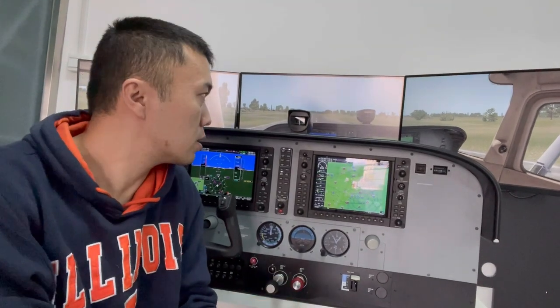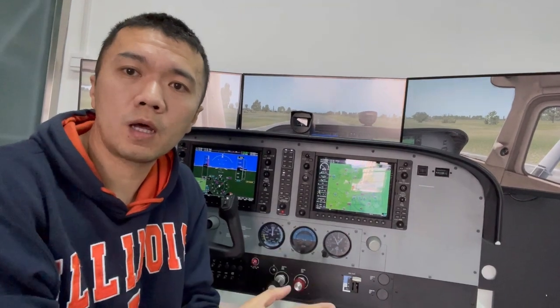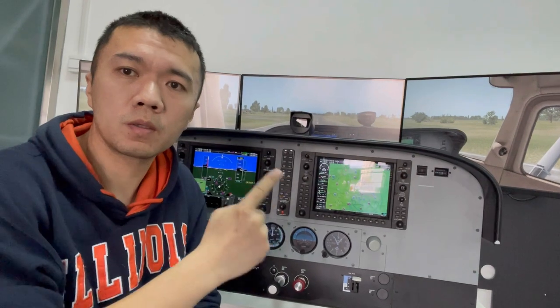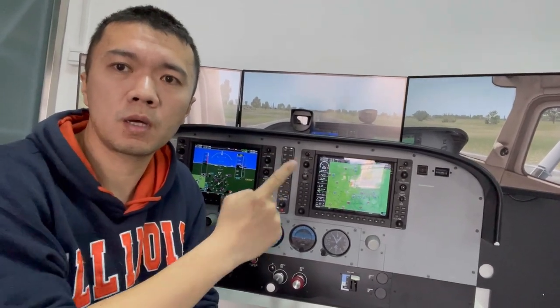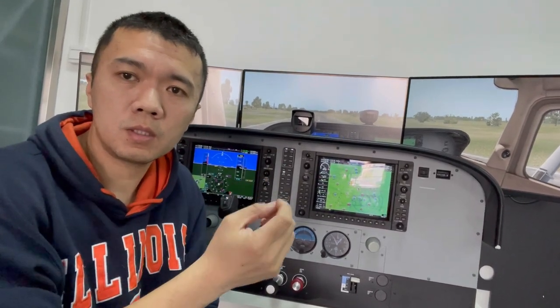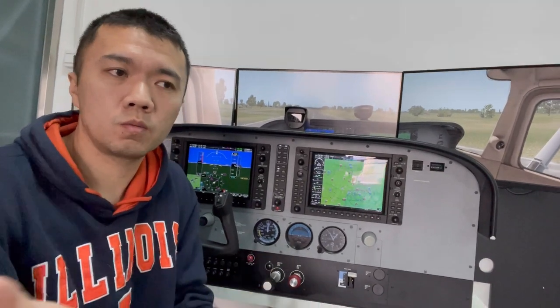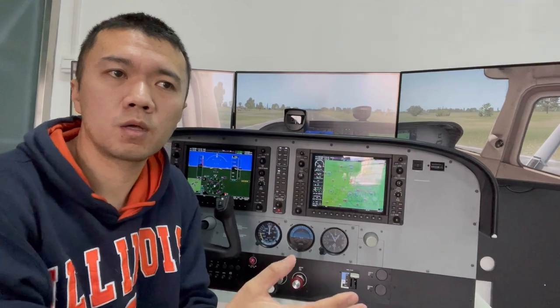In case the Compass cannot find the index point, it will keep rolling for about three revolutions and stop there. And the LED inside the Compass will blink three times to let you know that something is wrong inside the Compass and it's not running well.